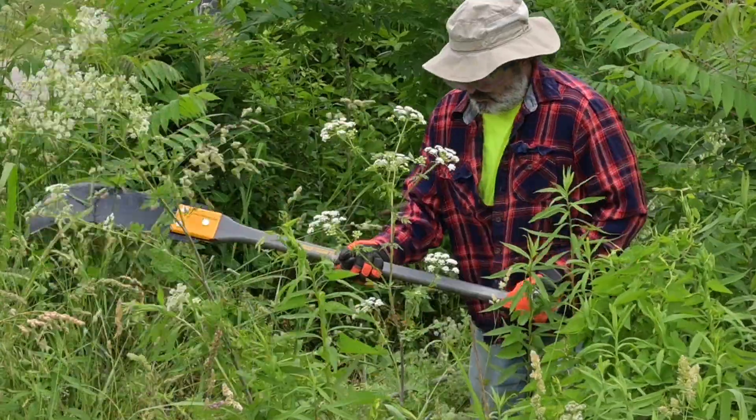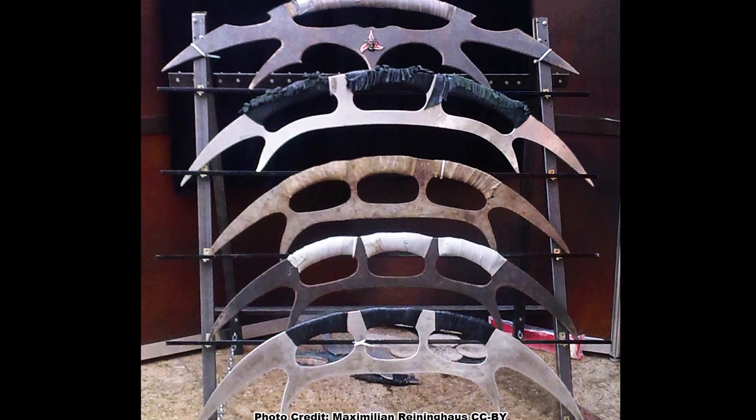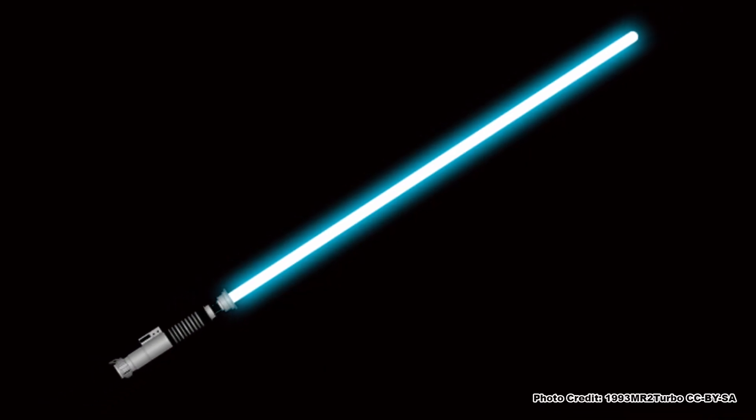Choose your favorite chopping implement — it can be a sickle, machete, brush axe, Klingon bat'leth, or lightsaber. Whatever you like best. And while we're at it, let me know in the comments which you prefer: Star Trek or Star Wars.